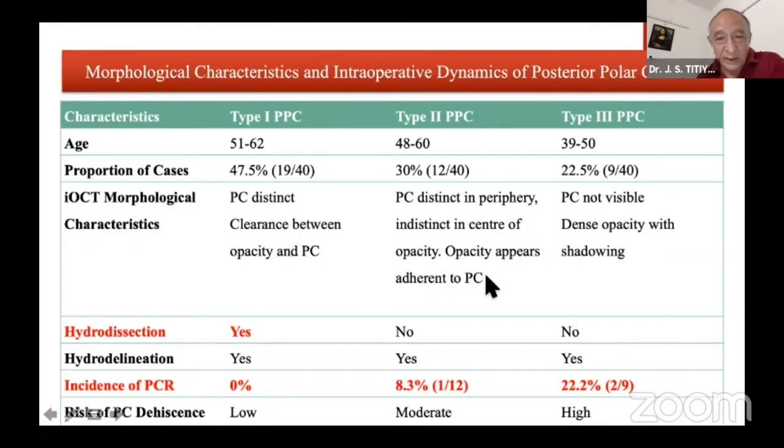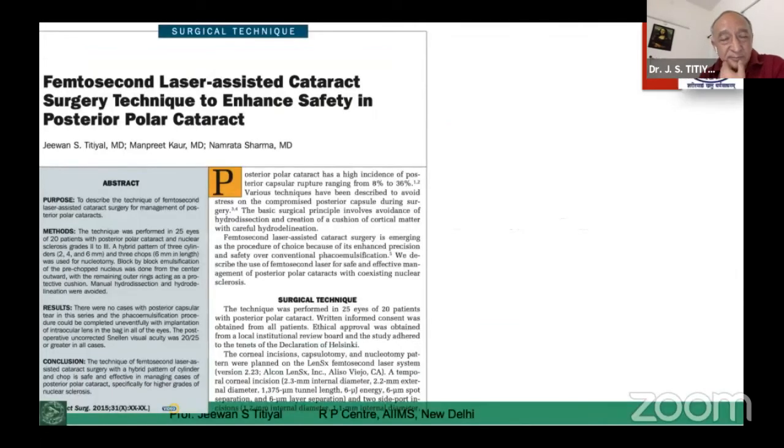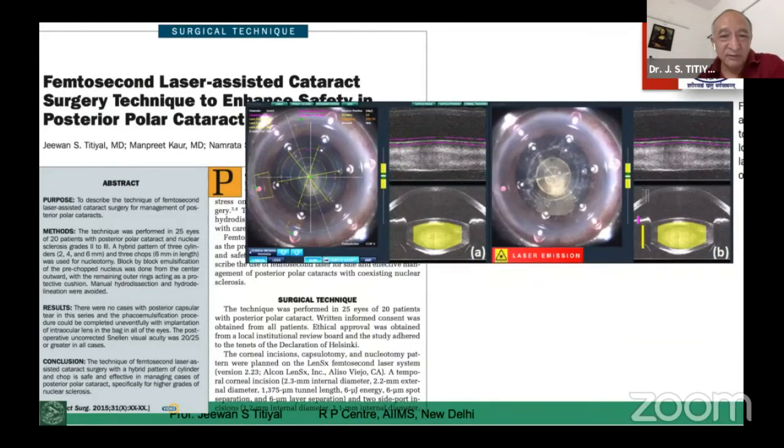We do hydrodelineation only — we don't do hydrodissection. You can see after nucleus removal the entire disc is attached, and the central area may also be attached to the posterior capsule. So these cases will have more chances of the posterior capsule opening up. For Type 2 and Type 3, there is a certain chance of a capsular rupture happening. For Type 1, where you can delineate the entire posterior capsule — which may sometimes be classified as a posterior subcapsular looking like a posterior polar — the chances of rupture are very minimal. The same can be assessed by OCT, as described for femtosecond devices.